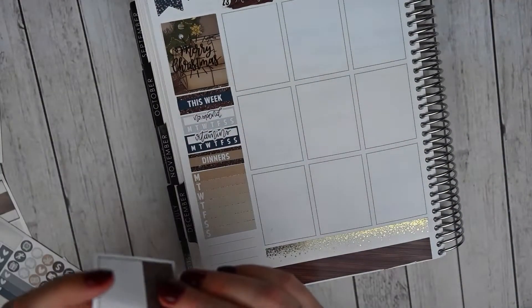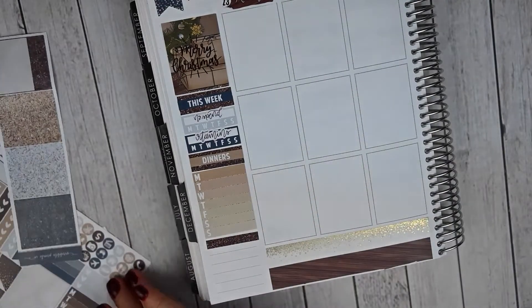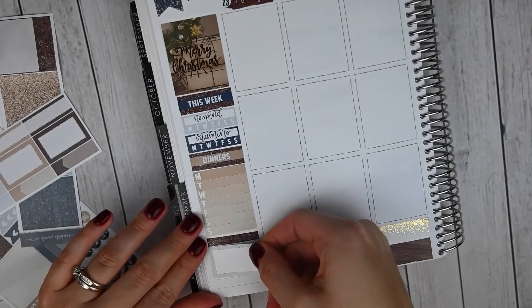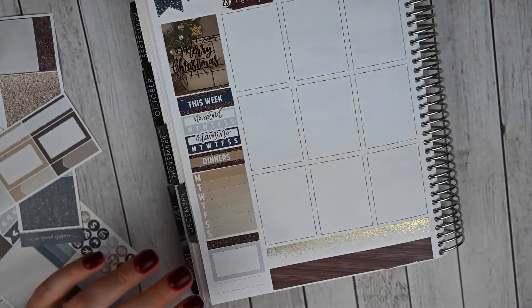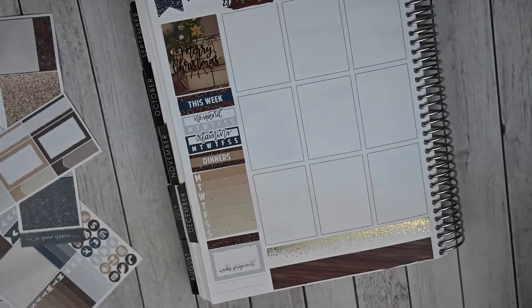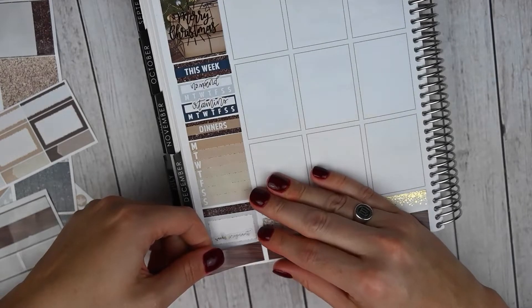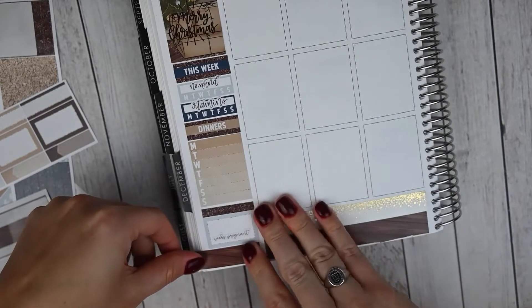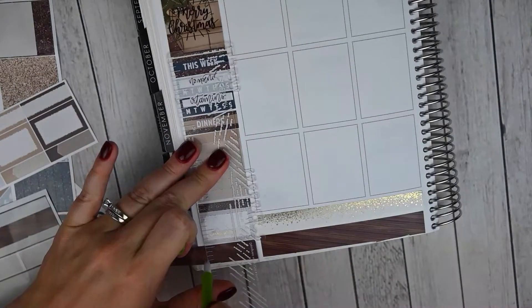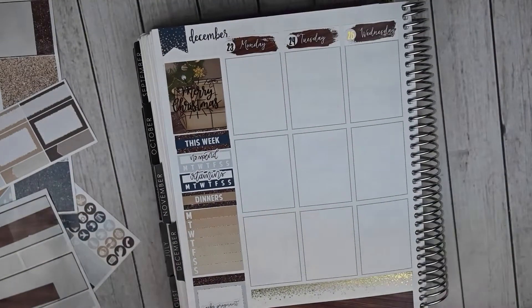I'm going to do one glitter header and a squared off box, and let's pull in some more of this light blue. This is going to be for tracking how many weeks pregnant I am. I pulled my custom script from Bodacious Prince that says 'weeks pregnant.' I'm going to do that right there and then I'll write in the 15. And then here I'm going to use a non-mangled piece of this washi to tie in with the bottom washi. I'm using my slice tool from Amazon. So that is my sidebar.